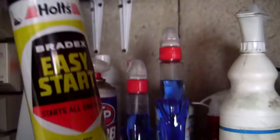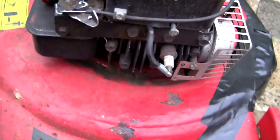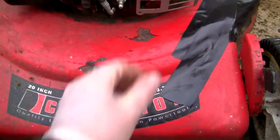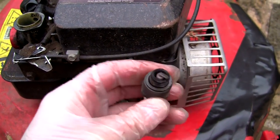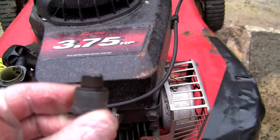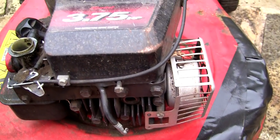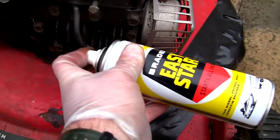I'm going to try some Easy Start. I can find my spark plug tool — probably in my really useful box. Let's take that out. This plug doesn't look like it's ever been out, so let's hope it comes out. I'm going to spray some Bradex Easy Start down the spark plug hole to see if we can get some fuel in there initially, just to see if it'll show some signs of life. It doesn't come out easily. It's very dry — doesn't look like it's been run for a long time. There's not much of a gap on that plug.